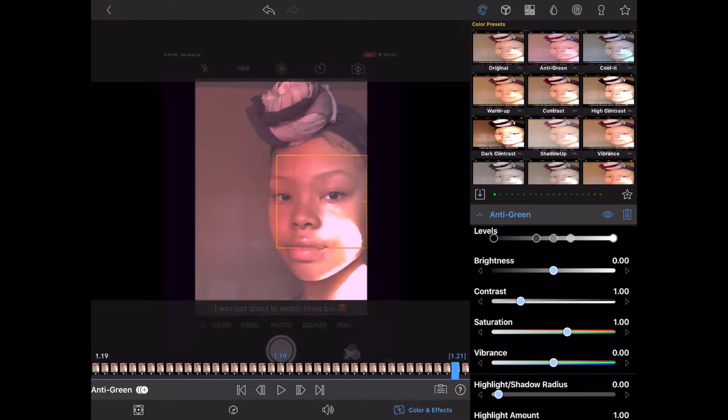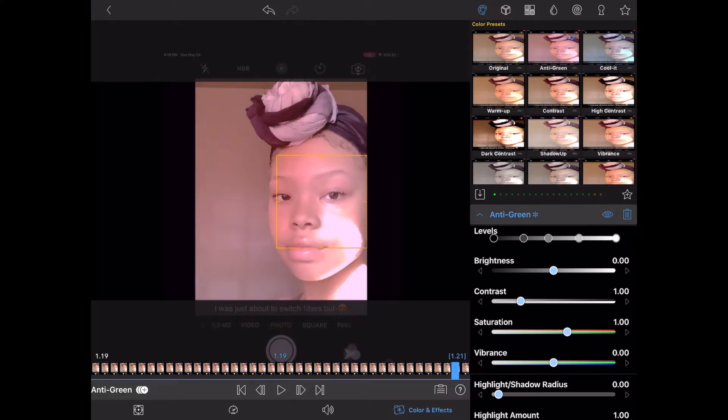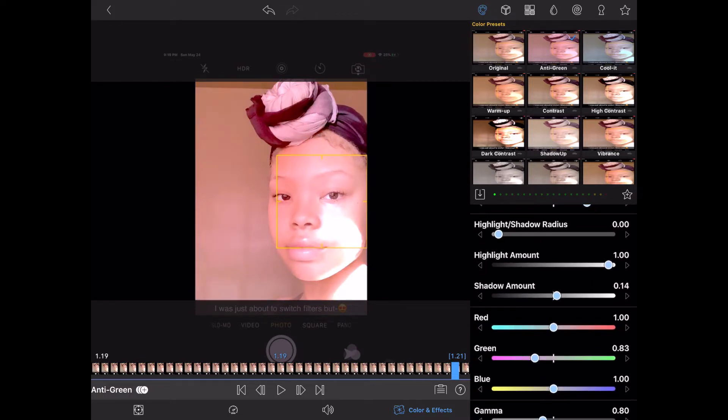There are levels of how you want it to become. The brightness depends on how you want it. Contrast helped me a lot with sun kissing, because sun kiss makes the picture itself look orange. There's saturation, vibrance to help the colors pop, and shadow amount helped my scarf become darker. There's also red, green, blue, gamma, and hue.